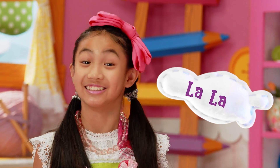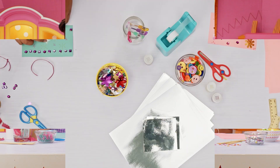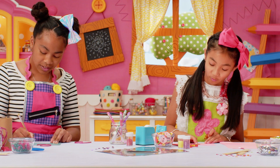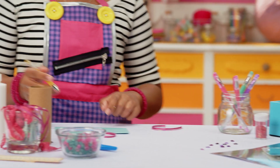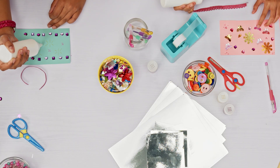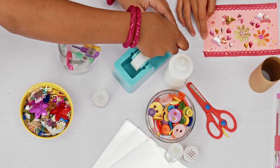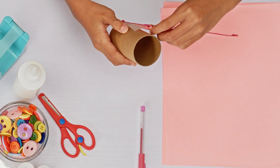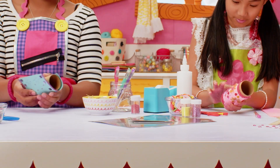First, we want to add the La La into our Kalala Lidoscope and decorate the outside of the toilet paper tube. You can use wrapping paper or draw on blank paper to make designs in different colors. Cut just enough paper to cover the outside of the tube. I'm going to put a gold flower in the middle and then maybe an orange flower. Now glue everything onto the page, then tape the paper onto the tube — make sure it's on very tight.